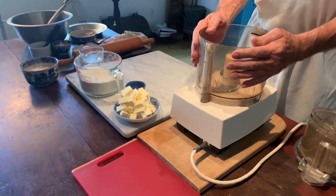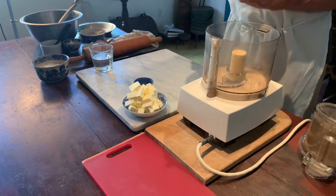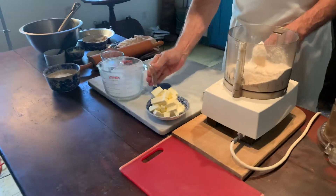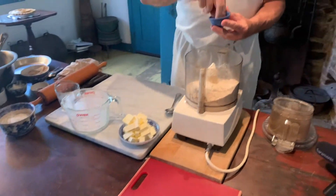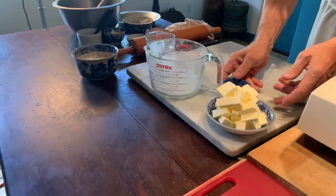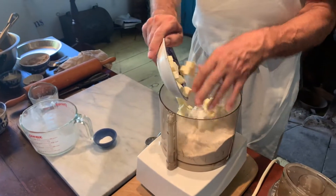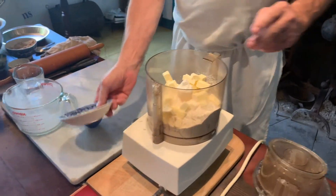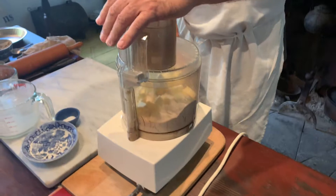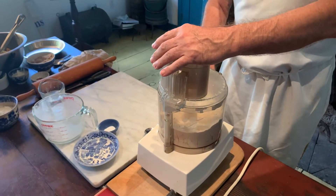We're going to use a piece of modern technology which makes it so much easier. We're taking two and three quarter cups of flour, a pinch of salt — which is optional for those who worry about salt intake — and two sticks of unsalted butter portioned in cubes as you see, and frozen. We will take about 10 pulses to incorporate the butter into the flour.